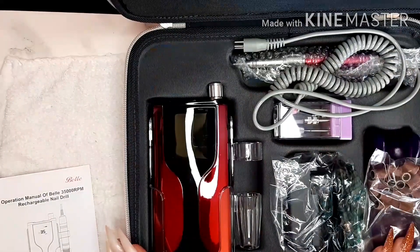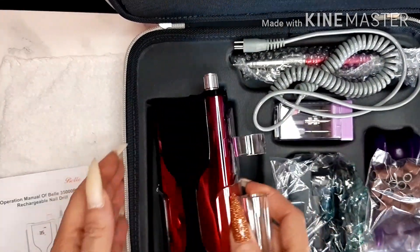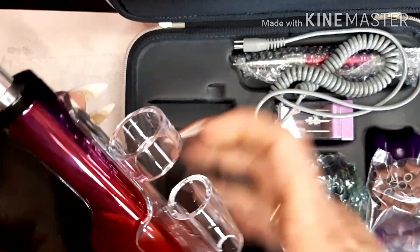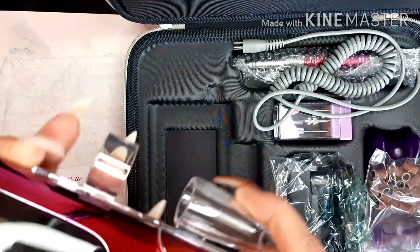It's absolutely stunningly packed. Let's take this out and take a look at it - gorgeous gorgeous design. It comes in this case with the clip you can clip on and the holder for the nail drill.